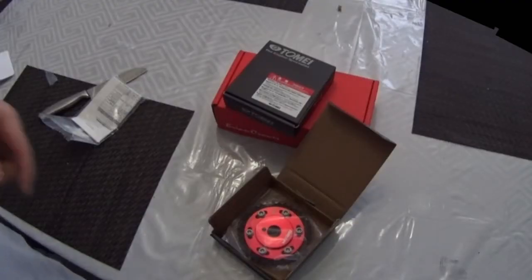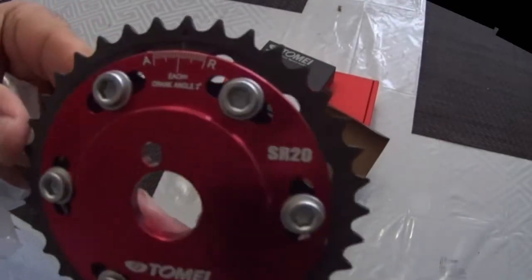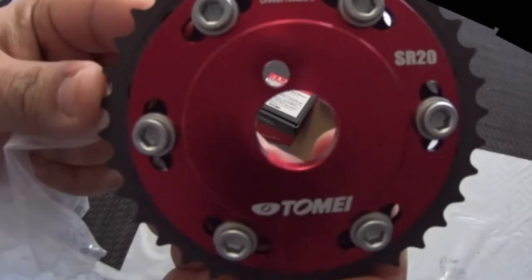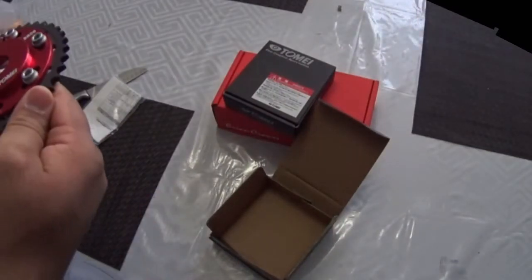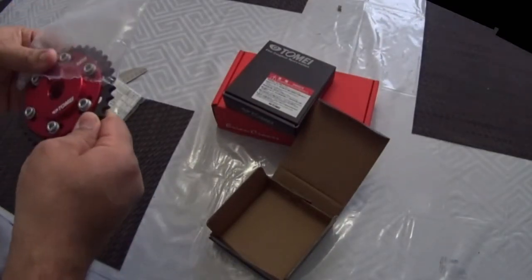I am making a fully forged and heavily modified SR-20 DET. And also I am going to make a how-to video of how to degree your engine, in the case it is dual overhead cam.